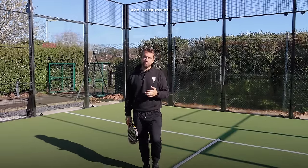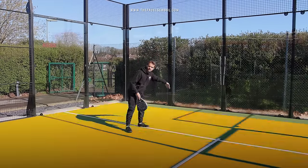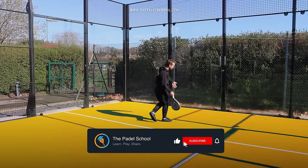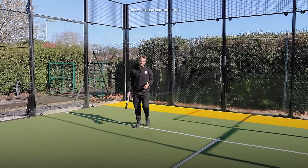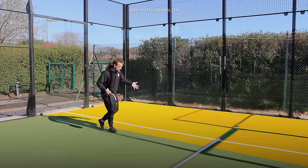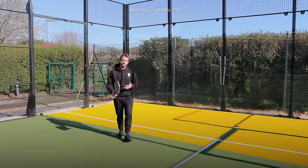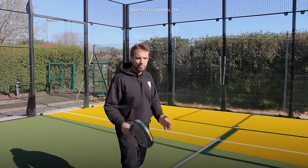You might think the lob is really high over the net so it's a good percentage shot, but the percentage also depends on depth. Watch the World Padel Tour players — they're hitting the ball a foot or two from the back glass, which is high risk and difficult to do. As a beginner, you may be more comfortable with a lob that lands around the service line, so with the lob it's more about the depth on the court.